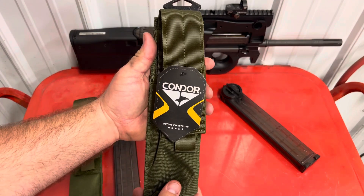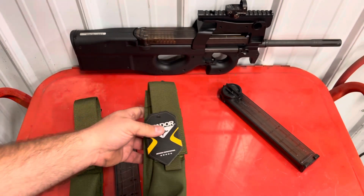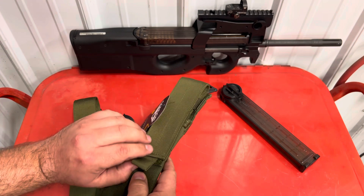It is made by Condor. You can get them on Amazon for around $14 as of filming this video. This one is OD green — they also come in tan and black.